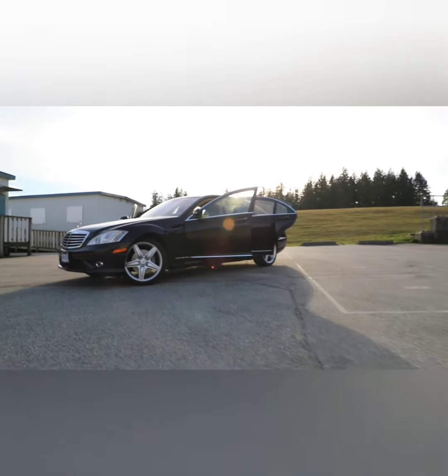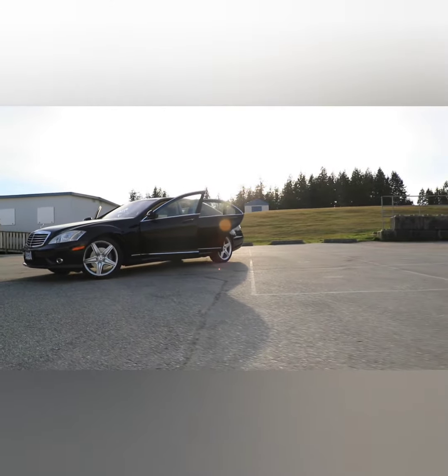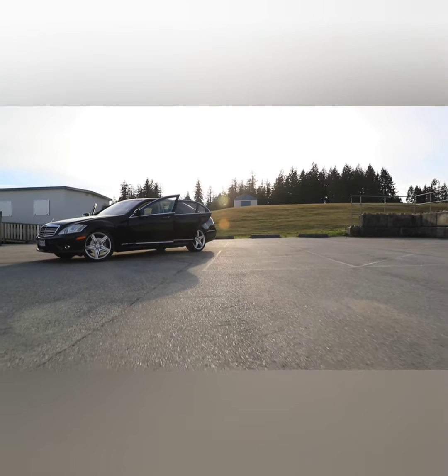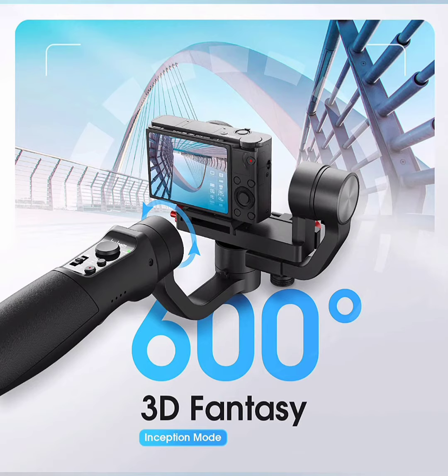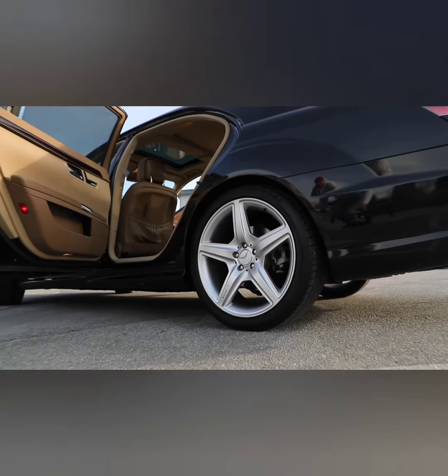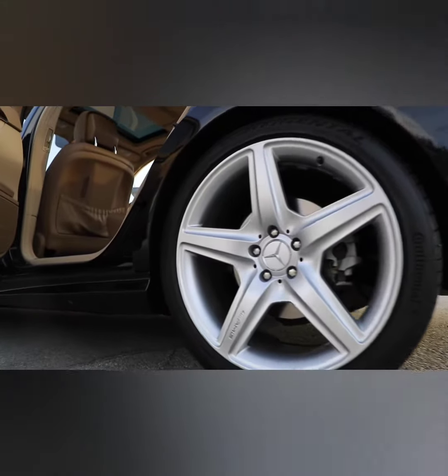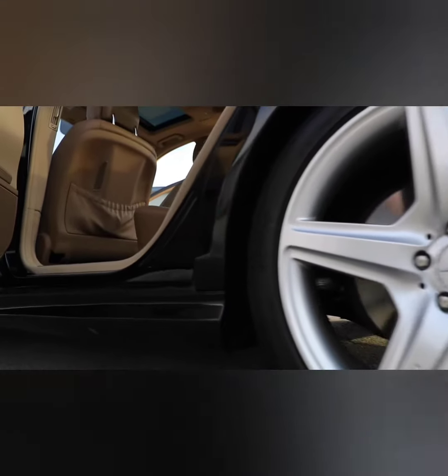With 6 working modes, the iSteady Multi Gimbal Stabilizer transforms plain and shaky videos into smooth, professional, and cinematic ones. It features 600 degrees panning, 320 degrees rolling and tilting, and 6 working modes including all-follow, all-lock, and panning mode, meeting the demands of multi-scene application.